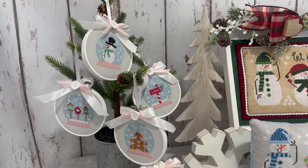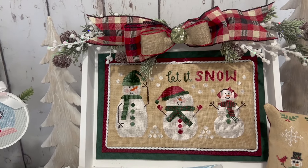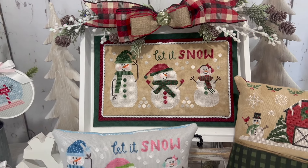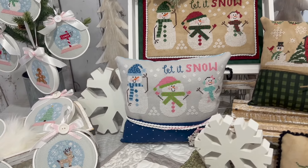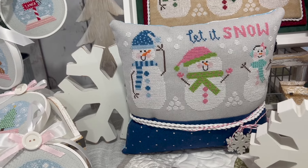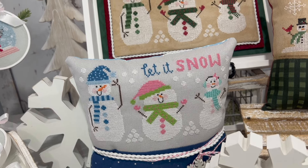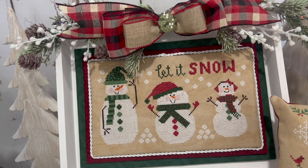Next we have Snow Friends, a pattern done in two colorways. The chart includes both the more traditional colors — red and green — and the brighter colors, which are pinks, brighter blues, and greens, all on the same chart. Both versions were stitched on 28 count white ash gray with DMC floss.